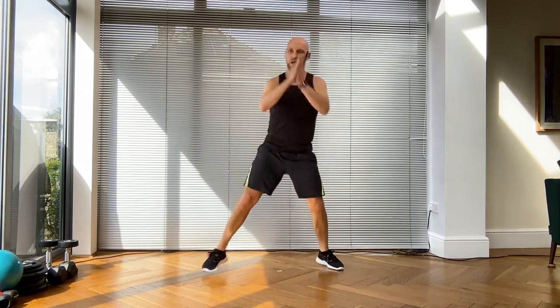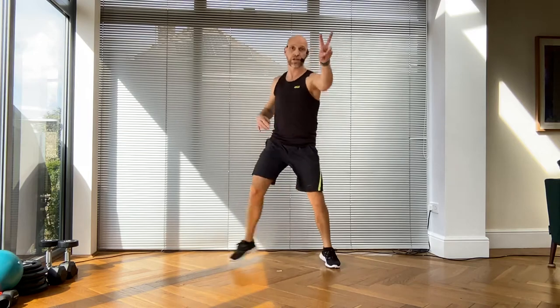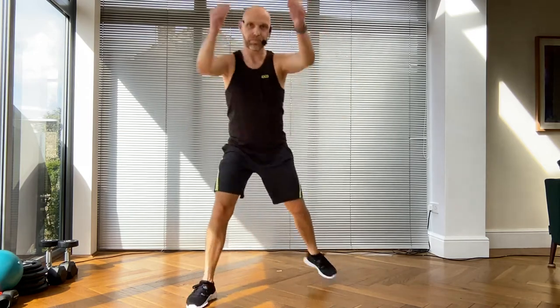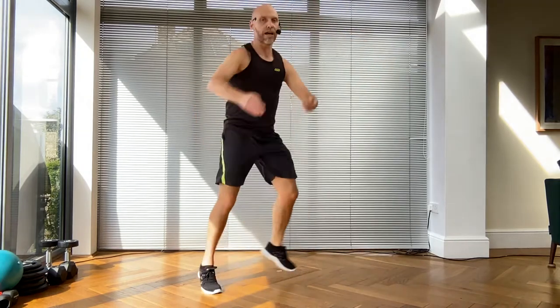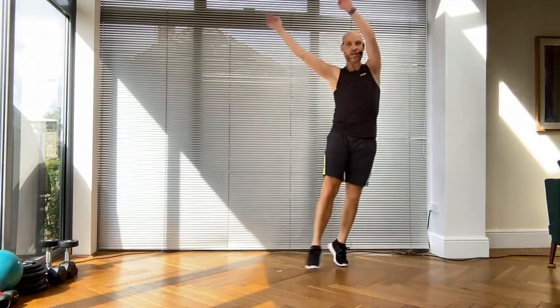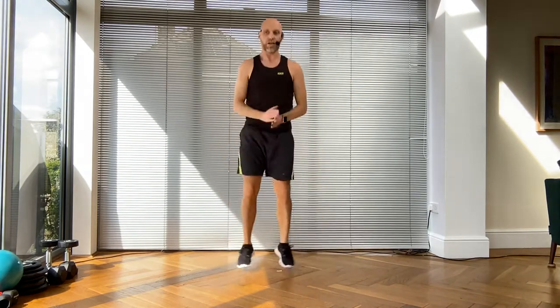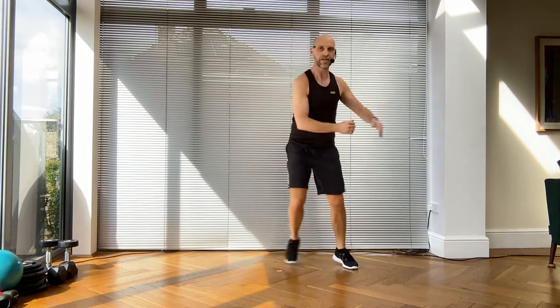Are you ready? Strong arms - we're going to travel it forwards in four, three, two, now! Step touch back, over the top, don't forget the power squat coming in. Everyone in the room step touch and hold - brilliant. Routine one done! Keep moving.